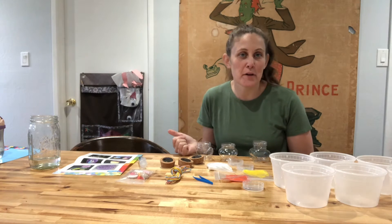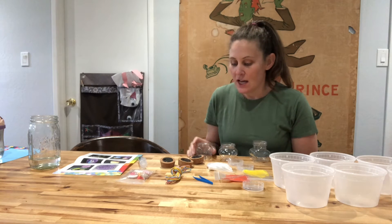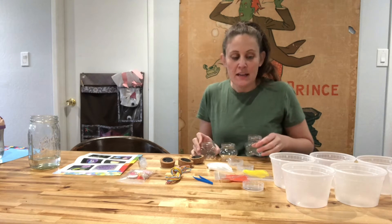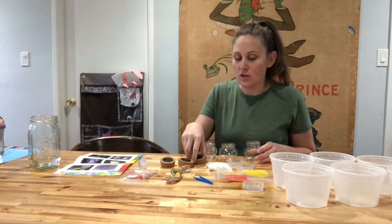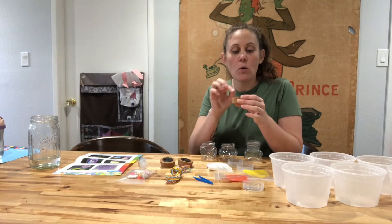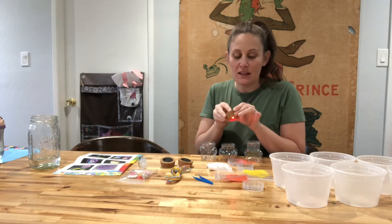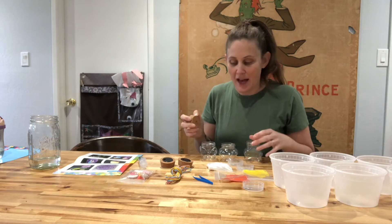So I got this DIY water bead craft kit for my little kiddo. This is really cool. It has three different shaped containers that we're going to be able to put our water beads into, and then it has this cork that lights up. So we'll be able to turn the cork on and it's going to light up and then light up our water bead display.